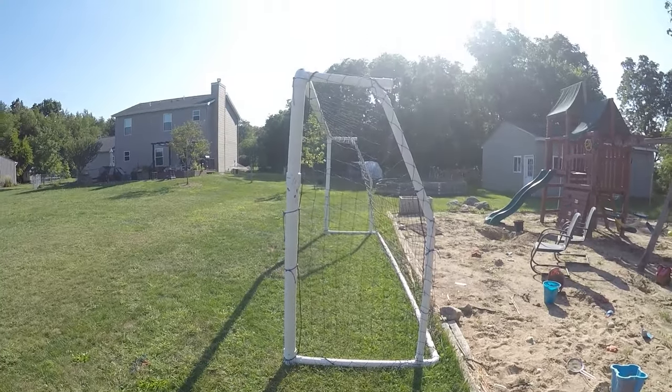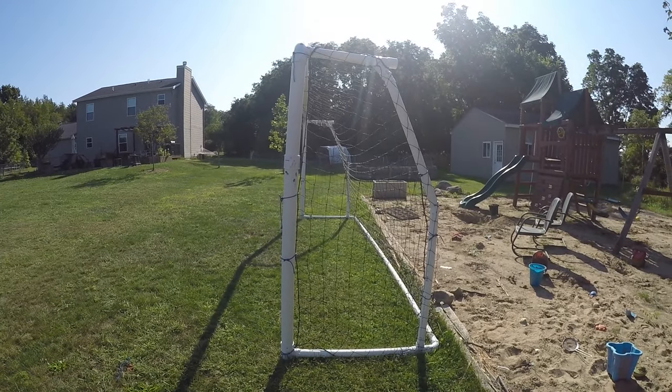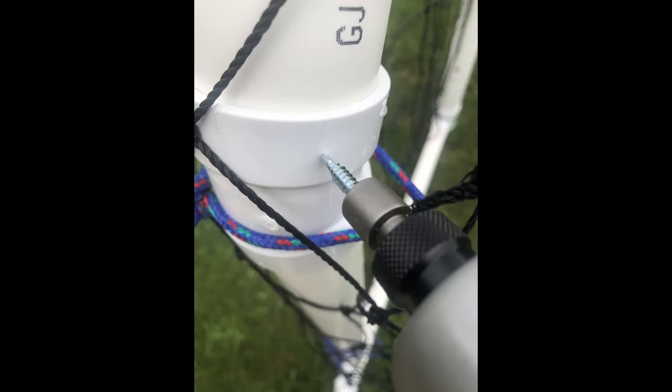Now we will do the same thing on the other side. We left the goal dry fitted and the kids destroyed it, which actually loosened up all the fittings and made it easier to put back together with PVC cement. Then a ball hit the side post and knocked a fitting loose, so I added sheet metal screws — now it is durable and able to withstand strong kicks.